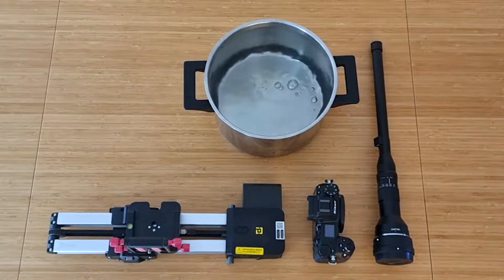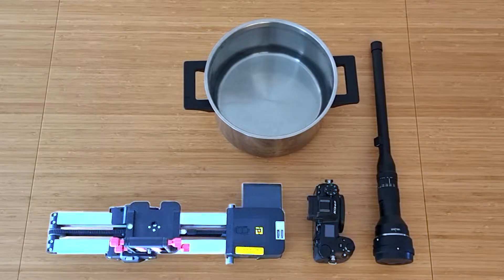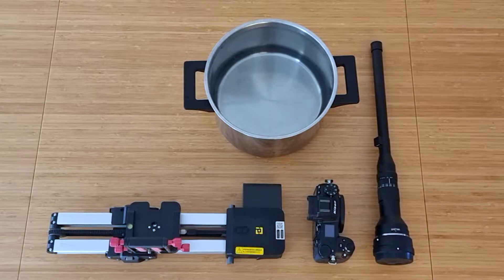To make this video, we need some gear. I used a Laowa Pro lens, a camera, a slider, and a saucepan filled with some blue water.